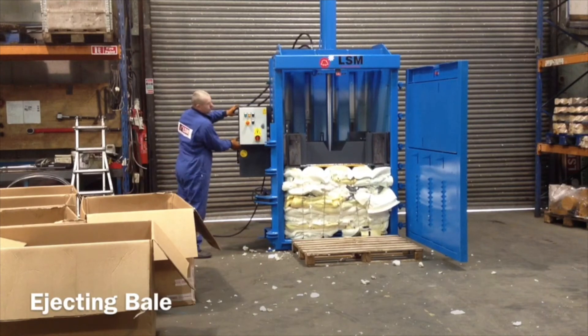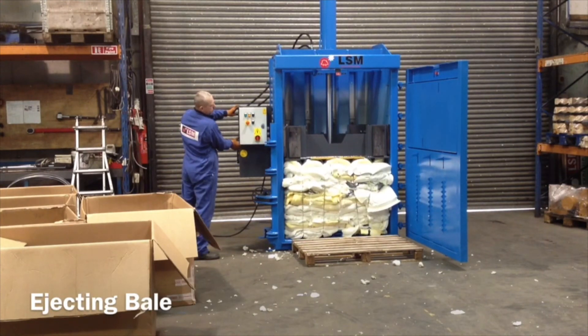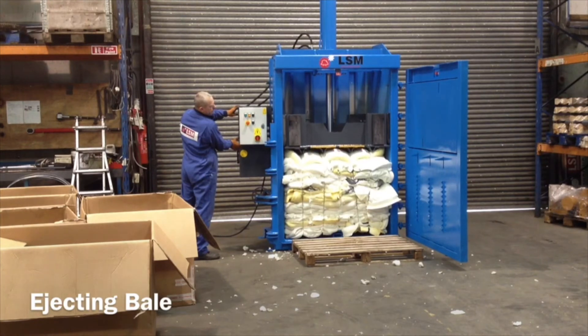Now just kicking out the bale. This is your five boxes of material in the bale after about seven presses.